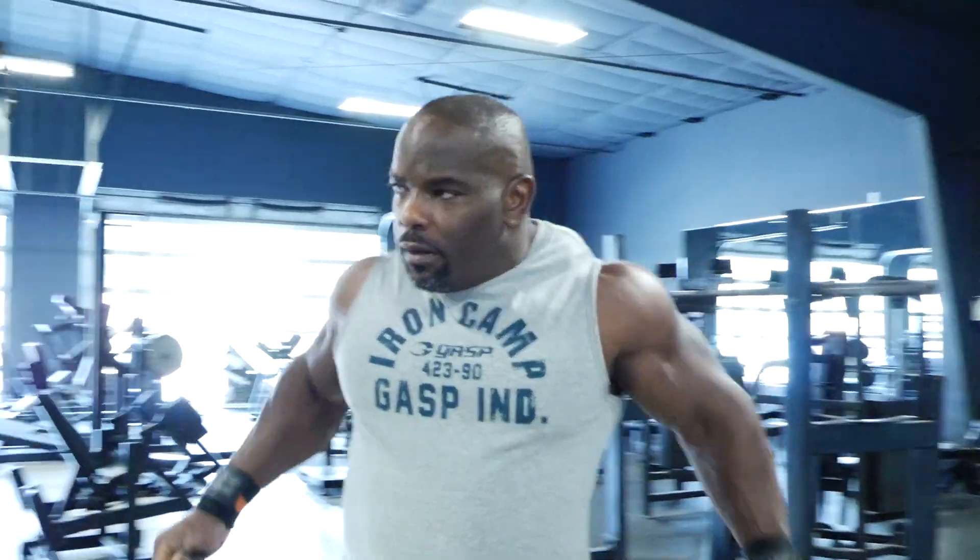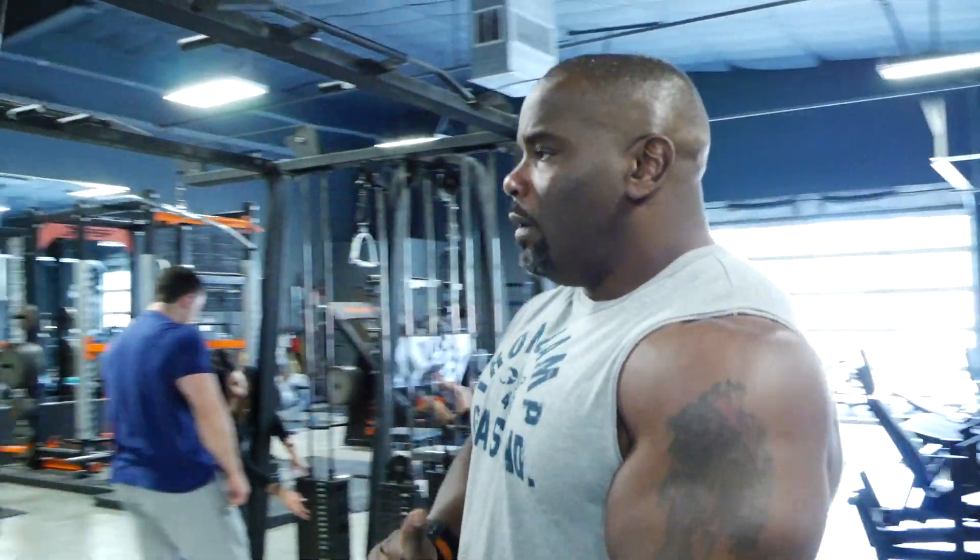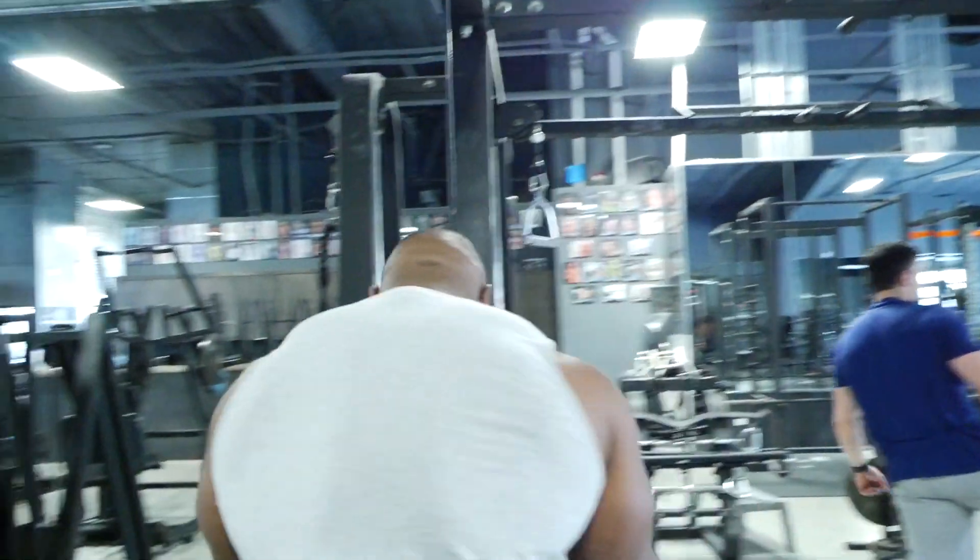Hey, I'm Johnnie Jackson, and I'm here at the seated table row, and I turn it into a bicep exercise.